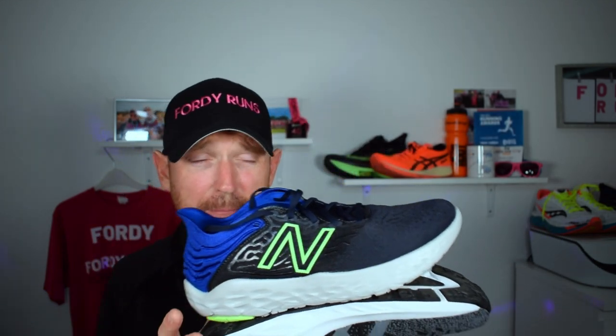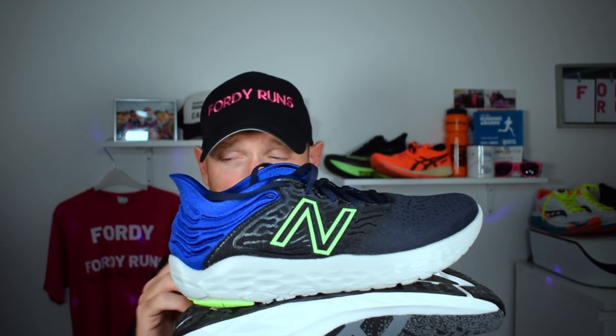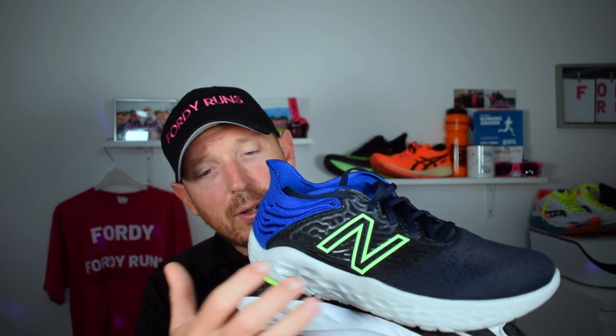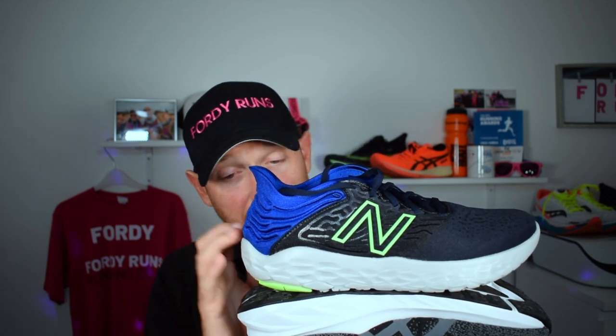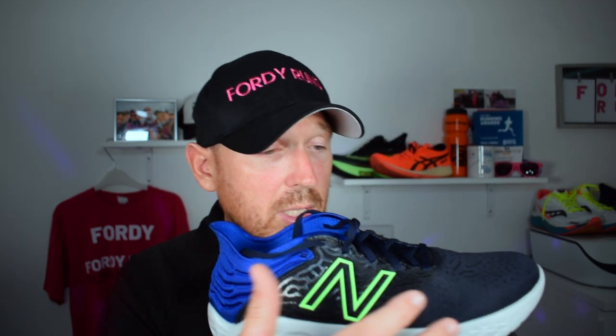In terms of ride, the Asics is a little bit more bouncy and softer versus the Fresh Foam. And I can't believe I'm saying this, but I actually prefer the ride of the Fresh Foam. I'm not usually a massive fan of the Fresh Foam midsole — I prefer the Fuel Cell for responsiveness — but out of these two I prefer the Fresh Foam feel. The Flight Foam Blast left me wanting more. After having the Nova Blast, which was quite responsive and almost too soft, the Dynablast just didn't live up to my expectations.